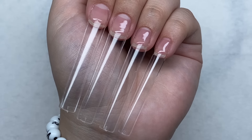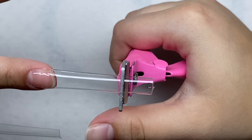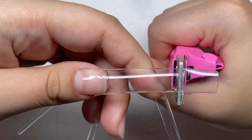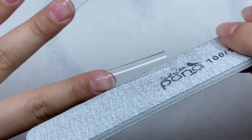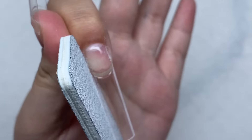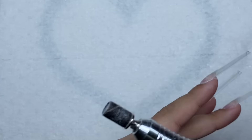Okay, so the tips are on now and I'm just going to trim them down. I kind of want these to be long — yeah, that's a good length. Now I'm just going to shape the nail tips a little, and then take a fine grit sanding band to remove the shine from the nail tips.